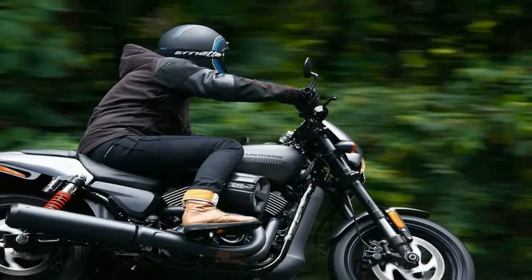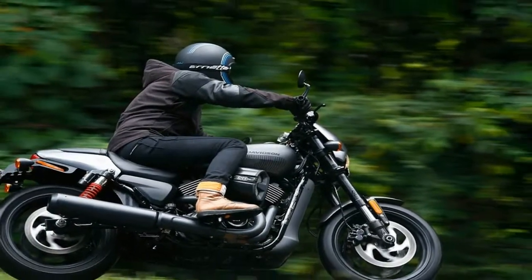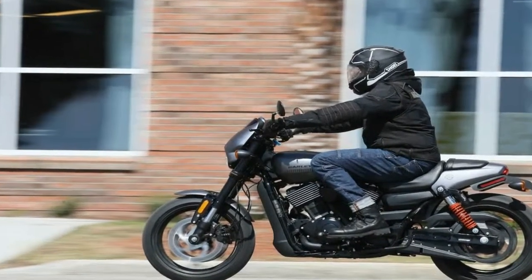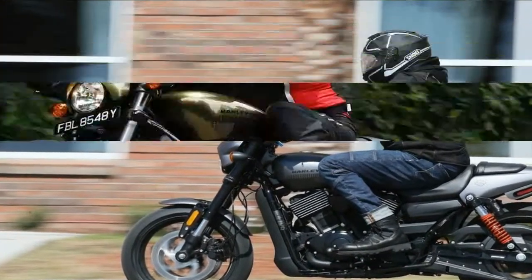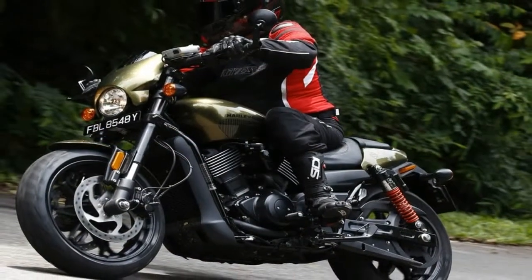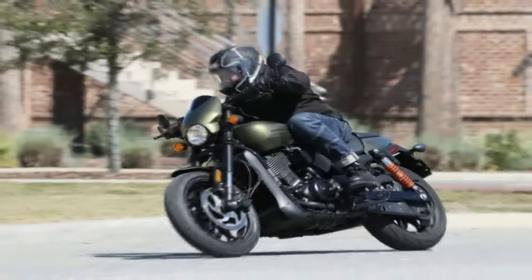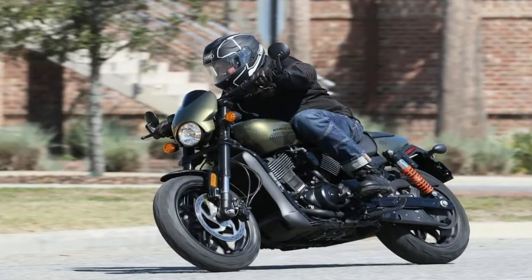The front end gets a set of beefy blackout 43mm forks, which look really cool but come with no adjustment. This isn't uncommon in entry level rides, so I won't gig it hardly any more than I do everyone else, but don't you guys think it's time to start giving us some options here? The technology is available. Just saying.